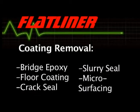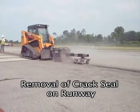The Flatliner can also be used to remove various types of coatings, including bridge epoxy, floor coating, crack seal, slurry seal, and microsurfacing.